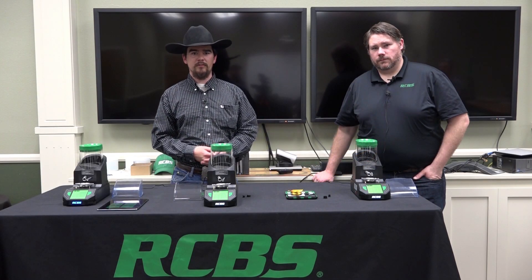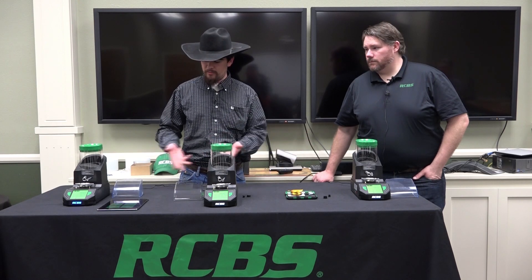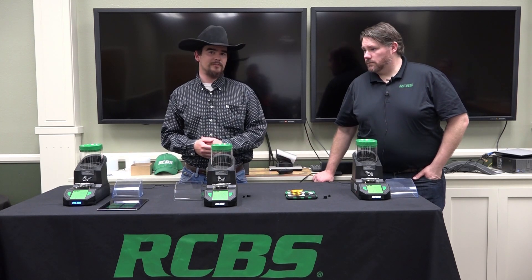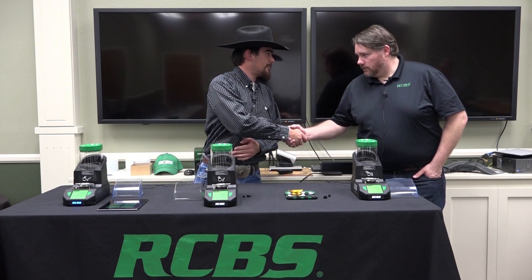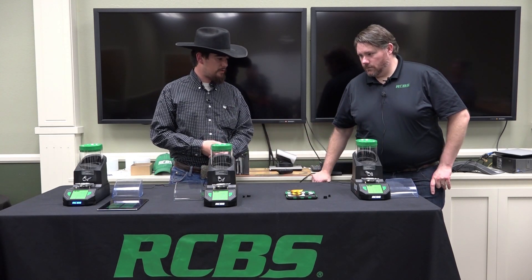Hi, I'm Jeremiah with Hand Loader TV. Today we're here at the RCBS factory and I've got Will here and three very nice Matchmaster powder dispensers. Will, welcome to the show. Thank you, glad to be here. So why don't you go ahead and tell us about the unit.